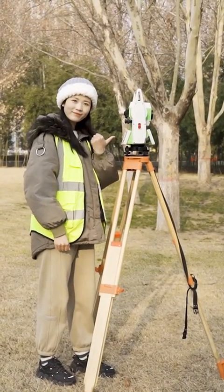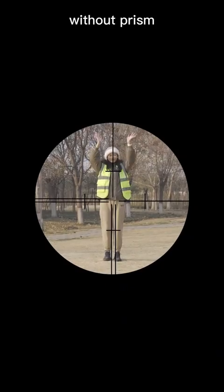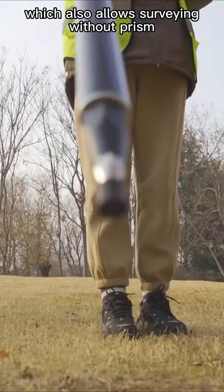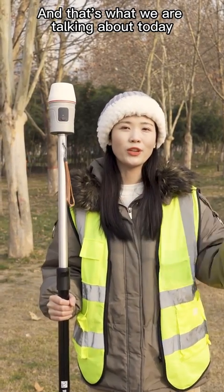This is a total station, which can observe the coordinates of distant objects without a prism. This is an RTK, which also allows surveying without a prism. And that's what we are talking about today: Venus Laser RTK.